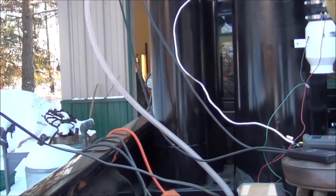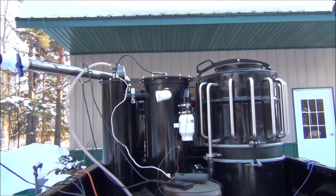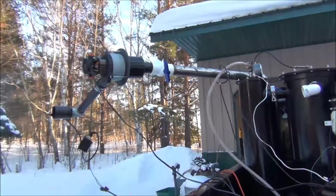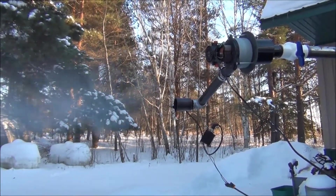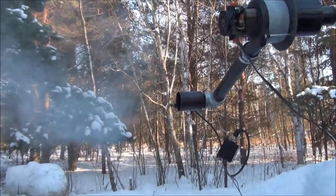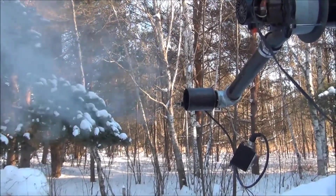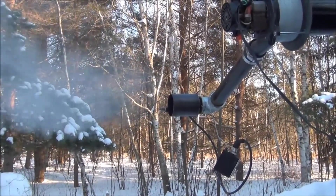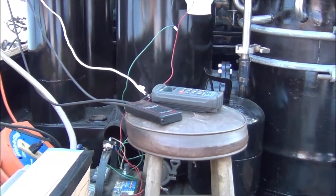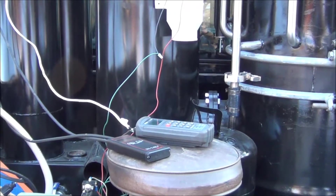We do not have the spark ignition flame turned on because one of the ways of knowing if I'm producing clean gas is if there's no haze. It's about 800 degrees on the grate. We've been running about five minutes since I switched the lids and started the pump. My grate temperature is 1285.